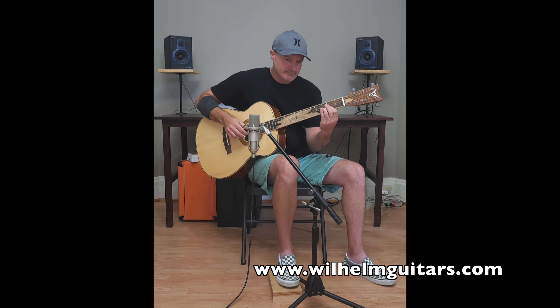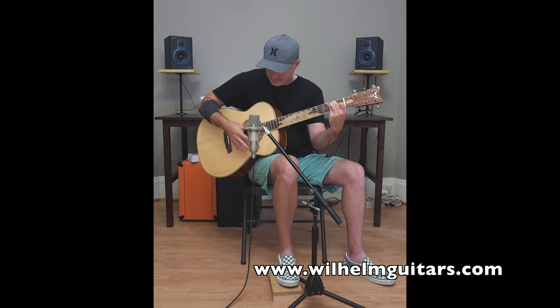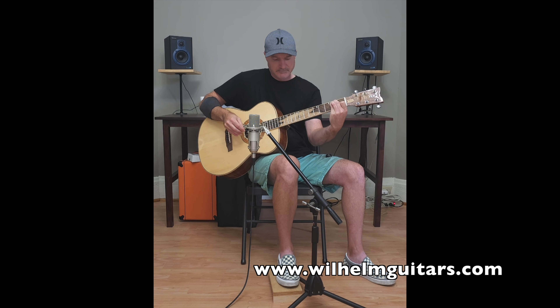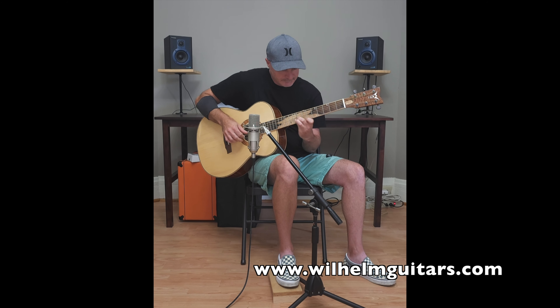I love the guitar! I'm sure you can hear a little bit of the guitar — thank you.